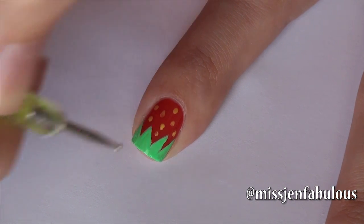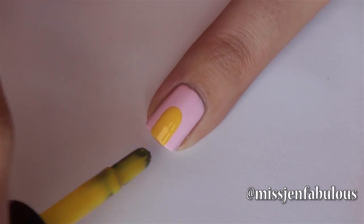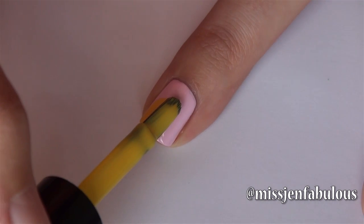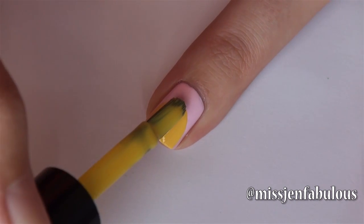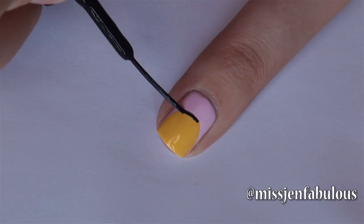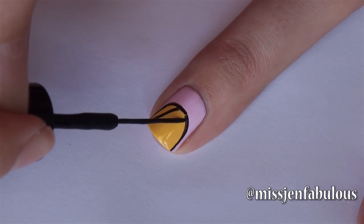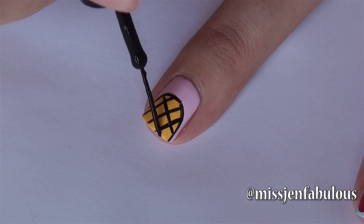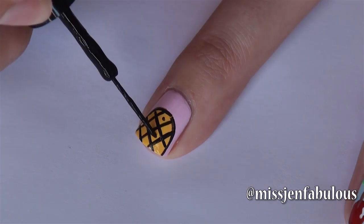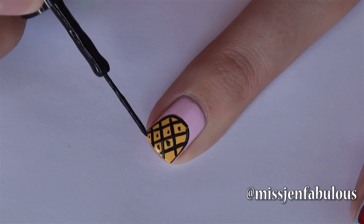Now onto our pineapple nail. This is probably the most time consuming one but it's not difficult — just make sure to go slow. So you want to use your yellow nail polish and just kind of drag it down into a curved line. Next you're going to use a black nail striper to outline your pineapple. Then you're just going to draw three diagonal lines from the top of the pineapple, and then three diagonal lines going the opposite direction. Then all you want to do is take the tip of your nail striper or a dotting tool and just dot it inside each of the little triangles on your pineapple.